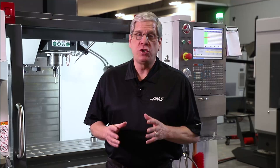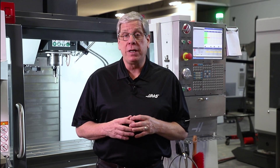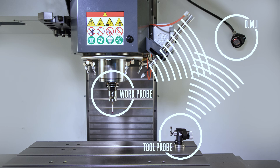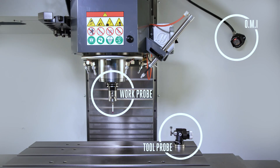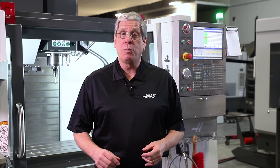Your new Haas mill just arrived and you want to learn more about how to get the most out of your probing system. That's excellent because WIPS is a game changer. WIPS is made up of a work probe, a tool probe, and an optical machine interface that receives wireless signals from the probes. On the software side, we've got VPS templates to generate probe programs. But to make sure it all works together, we need to calibrate the system.